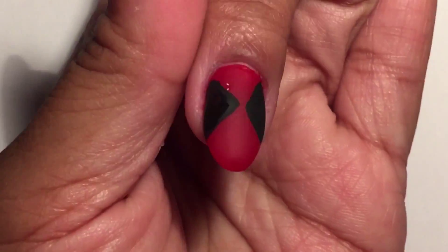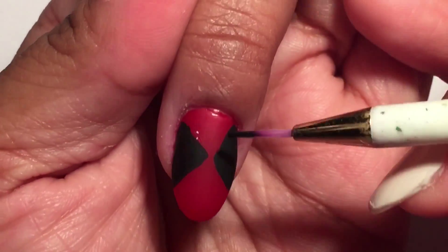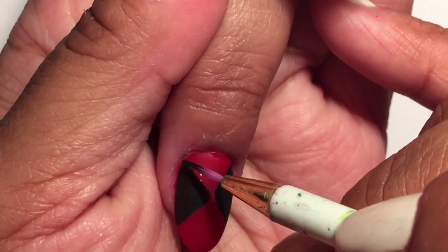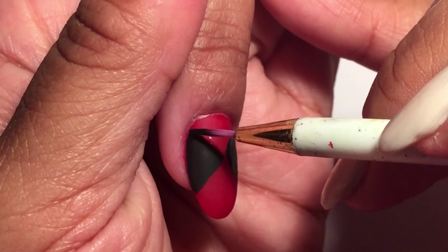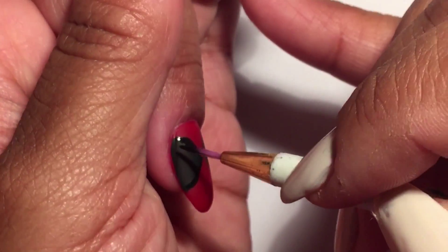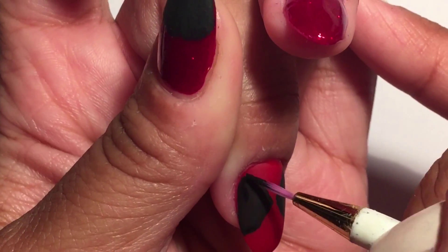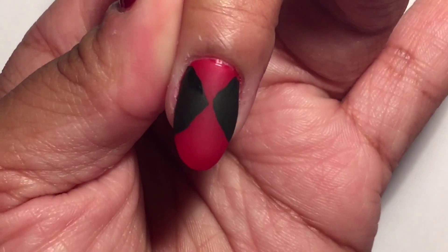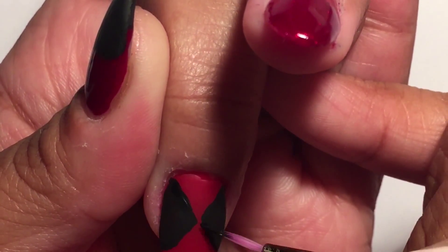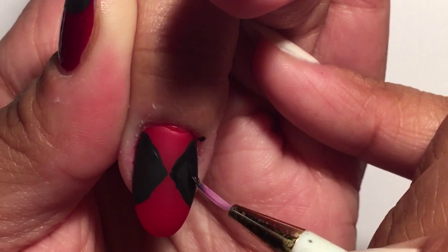Right here I'm trying to perfect the lines and make sure that they are even, because I don't want it to look lopsided. When you're working on a really small canvas, it's a little complicated to get the lines perfect, and I'm not really great with nail art brushes. So basically I'm just trying to outline the lines and make sure everything is even and nice.